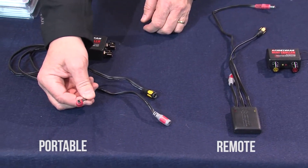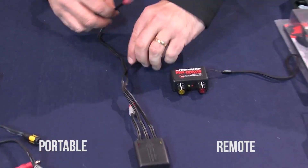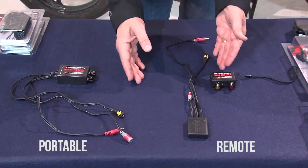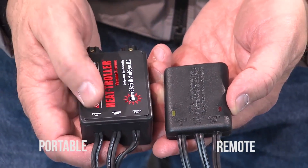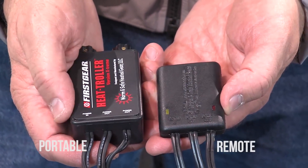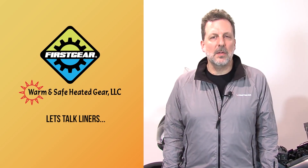You have a power cord, zone one, and zone two — that applies to both the portable and the wireless remote. In the case of a single, you just have zone one. When you're wiring in, everything is clearly labeled so it's very easy to see. You have a power in, power out, and power out, each representing one or two zones. Same thing on the wireless remote. We've gone over all four different kits — the two singles and the two doubles.